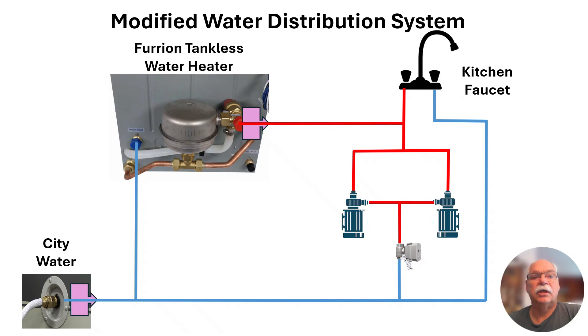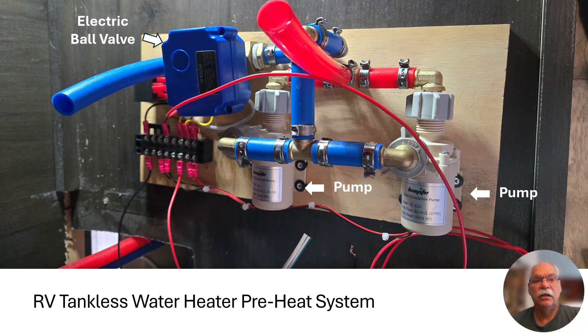In order to preheat the water coming from the tankless water heater, I installed two recirculating pumps and an electric ball valve under the kitchen sink. Because the tankless water heater requires a minimum flow rate to operate correctly, I installed the two pumps in parallel. In order to save some space and keep everything hidden under the kitchen sink, I installed the two pumps, the valve, and the electrical components on a small piece of plywood that would get attached to the island wall behind the existing plumbing.